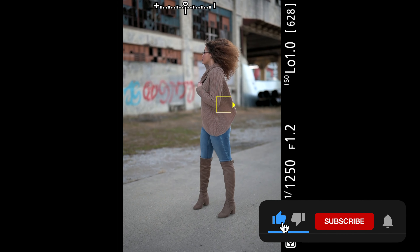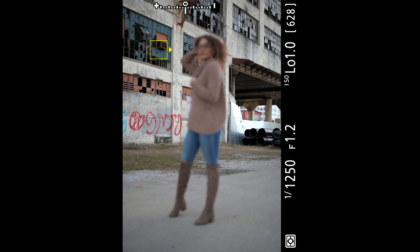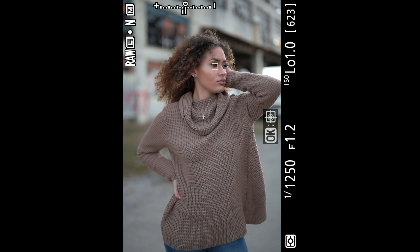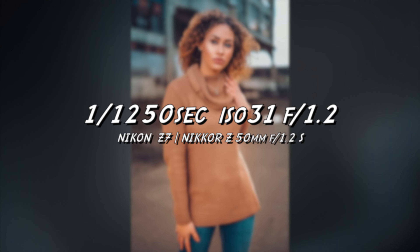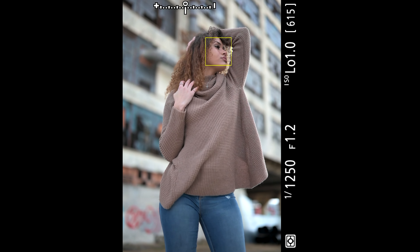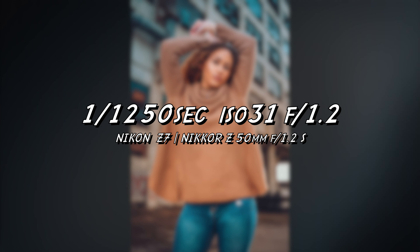Alright guys, I'm back. I'm going to give you a voiceover and just give you my first impression of the 50 1.2. I did rent this for the weekend, and I did quite a few shoots with it. Now, the focus kind of went off in the background when she turned around, but as soon as she turned back, it locked right on her face. I'm shooting with the Z7 with the latest firmware, 3.4 — that update just did wonders for the camera and the focusing system. Every single lens you put on this thing is absolutely going to be amazing, and the 50 1.2 is no different.